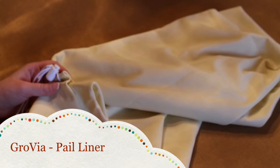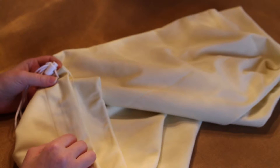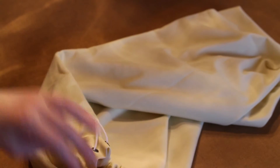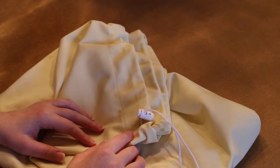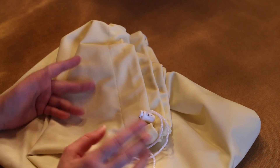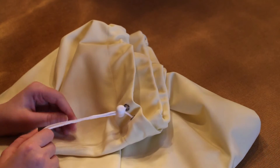This brings me to the last review: the Grovia pail liner. This is a very nice pail liner and out of all three, this one is actually my favorite. It has a drawstring closure, as you can see, so if you wanted to lock in the smells you could completely close it. I actually purchased this one for traveling. The cost of the Grovia pail liner is $15.25, and unfortunately they only come in this tan color, though I did see a special edition print for $16. I do wish they had more color options, and they only come in the drawstring closure — they don't have the elastic closure.